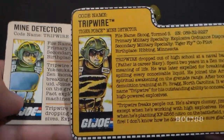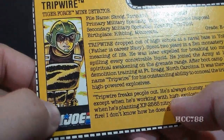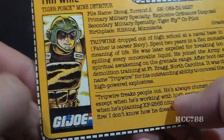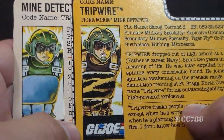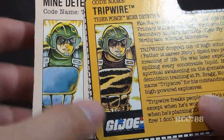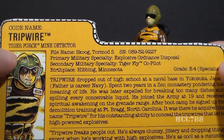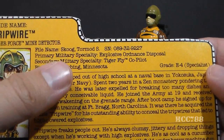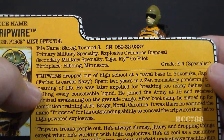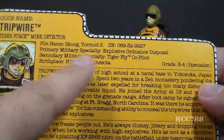Let's take a look at Tiger Force Tripwire's file card and compare it to version 1's. It has his faction as G.I. Joe, with a nice portrait of Tripwire that's very close to identical to the version 1 portrait — just repainted to give him his Tiger Force colors. His codename is Tripwire, and he is the Tiger Force Mind Detector. His file name is Tormod S. Skoog, which is an unusual name. I wonder what his friends call him — Tor, probably, or maybe Skoogie-Doo.